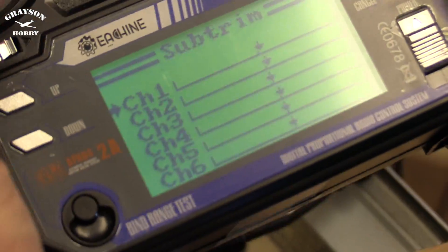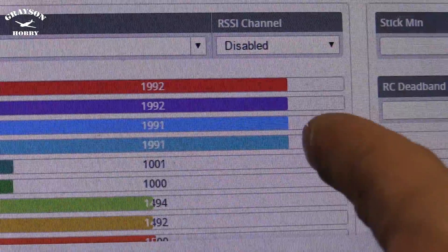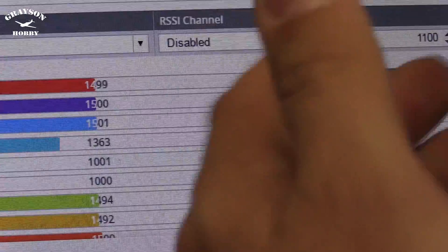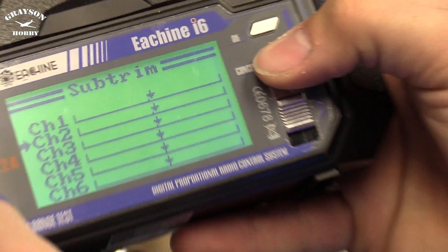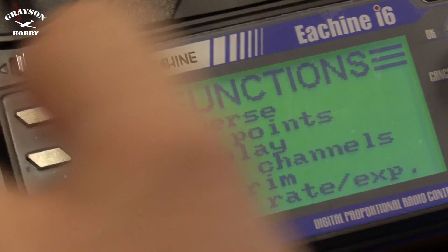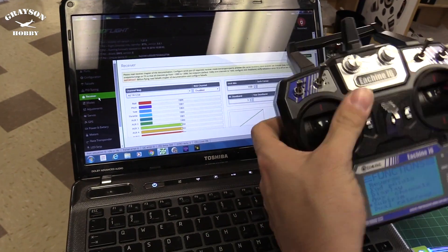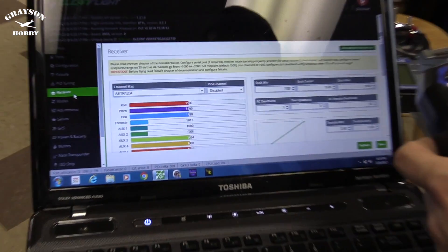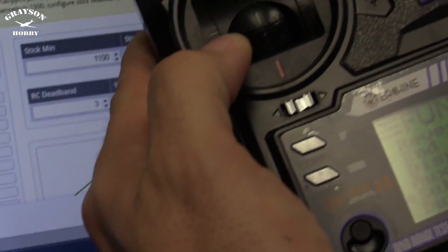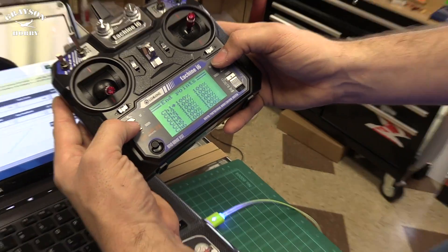The next thing to check is endpoints. If I move both sticks to the corner, nothing's under a thousand and nothing's over two thousand — so we're okay there. It's ready to go. If you want to fine-tune your endpoints to get exactly 1000 and 2000, by all means, but you don't have to. To save: once you've got your 1500s, push and hold the cancel button until it goes to the menu. If you just tap it, it deletes the settings and resets. So you have to hold cancel. Check your endpoints — they're all within 1000 and 2000. The closer to 2000, the more resolution you get.